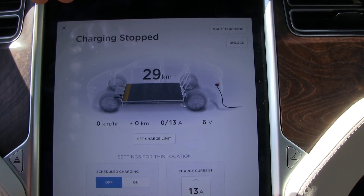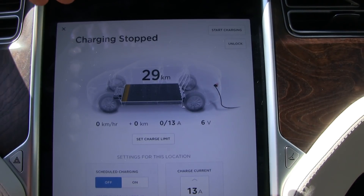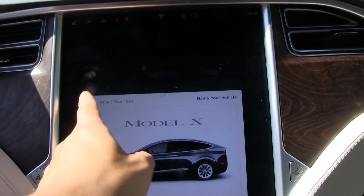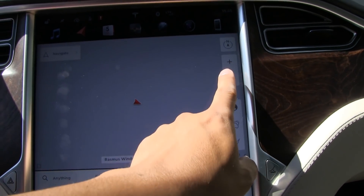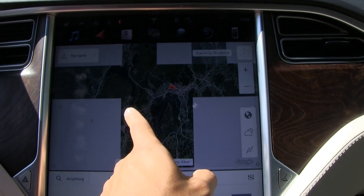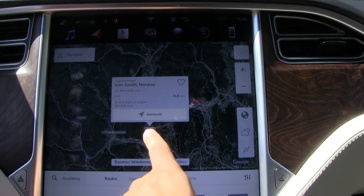So what I'm going to do is try the CHAdeMO adapter, because the CHAdeMO adapter and supercharger will bypass the on-board charger. But we are too far away from a supercharger. I cannot use air conditioning. The closest supercharger is over here.